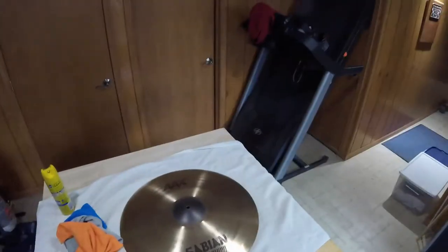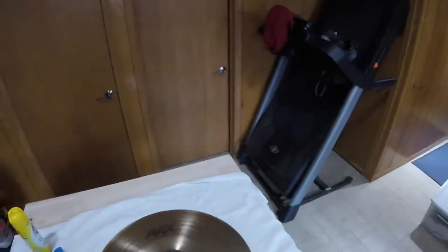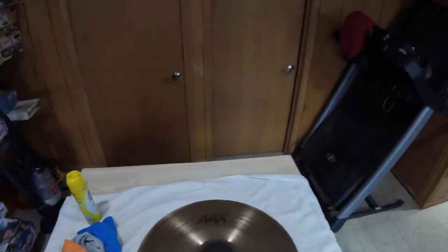Alright everyone, thanks for joining me again with the Clean Cymbal. My name's Jeff. Today we're going to be using some Lemon Pledge. There were a couple of requests or inquiries over at Drummer World about if Pledge would work on some different coated cymbals — some come to mind like Paiste and Sabian. This one had a lot of lacquer coating on it. I call it lacquer — it's basically a clear coat or a protective coat depending on which manufacturer you're talking about. It does also work on traditional finish with no coating or lacquer as well.